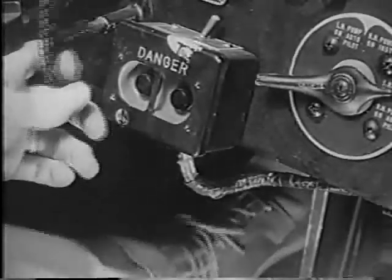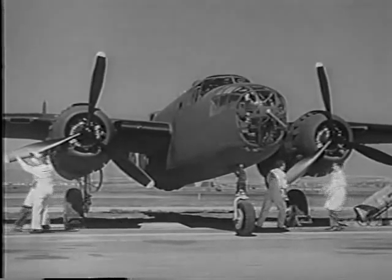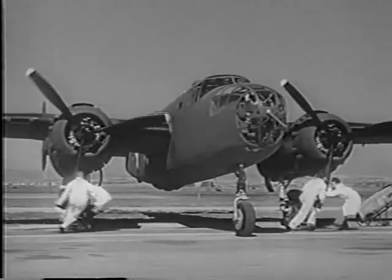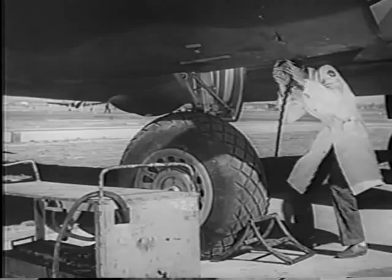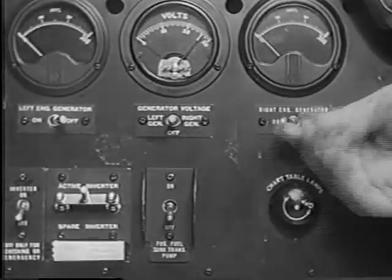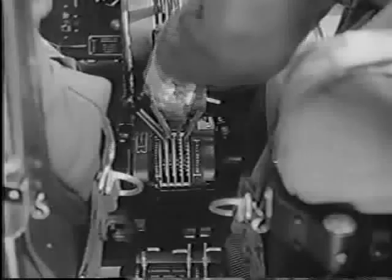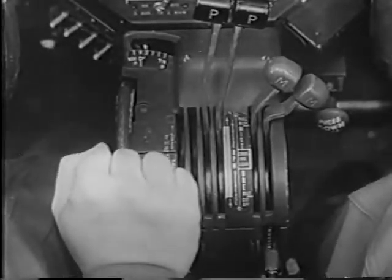Always fasten your safety belt before you leave the line. Unlock the flying controls and adjust the pilot seat for comfort. Make sure the locking lever is secured in the down position. Put on your throat microphone and headset. Check the ignition switches off and set your parking brakes. If your plane has been inactive for more than 15 minutes, have your props pulled through 10 or 12 blades before you start the engines. Connect the external battery supply, if one is available, so you won't run down the airplane's batteries.